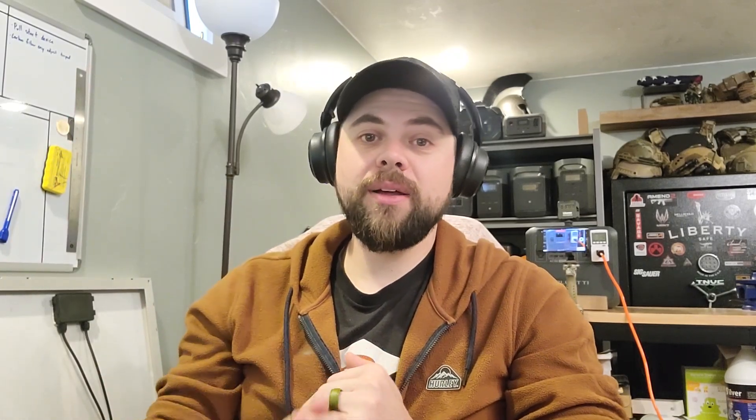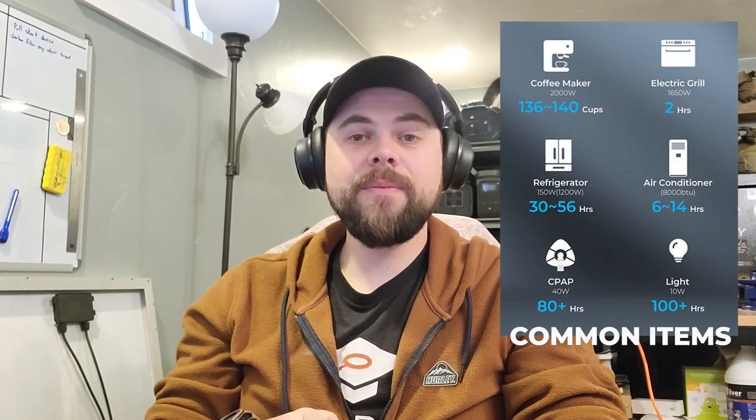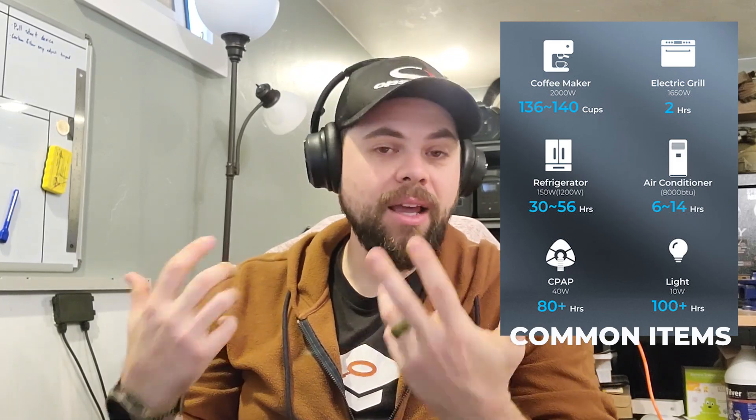The hardest thing to gauge is what size system without knowing what you need to run. If you just want to run a refrigerator, it's usually a very simple system. But if you want to run two fridges and a freezer, you're usually also going to need Wi-Fi, TV, some lights, maybe a fan, possibly a medical device, kitchen appliances, and other things like phones and laptops — very common items that people often forget to factor in.